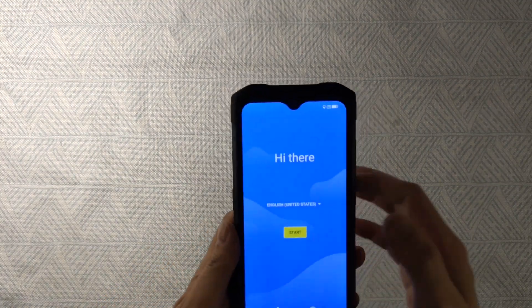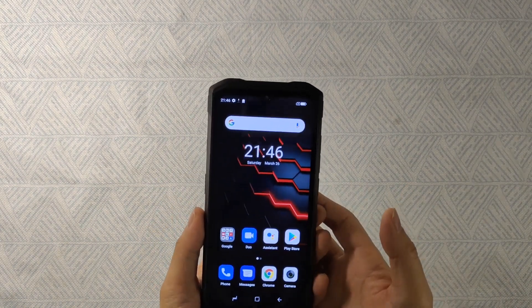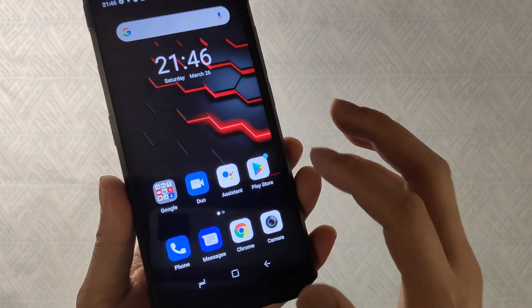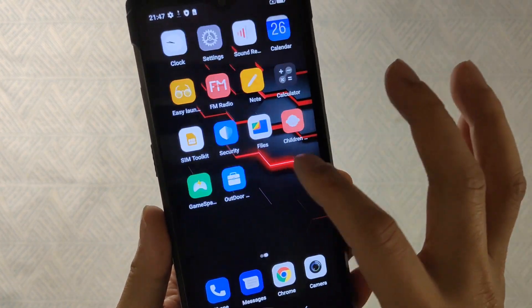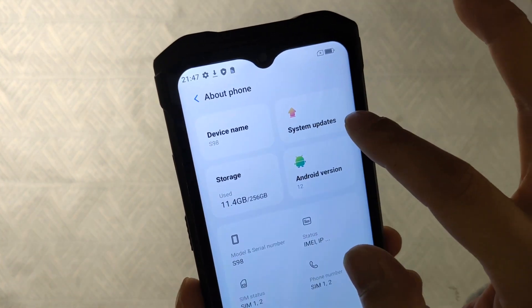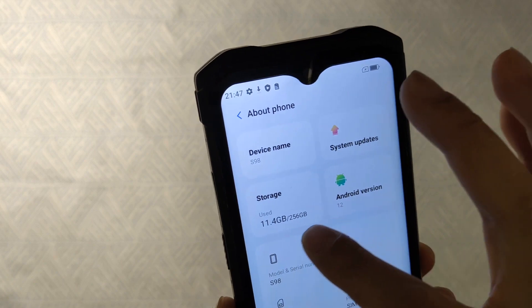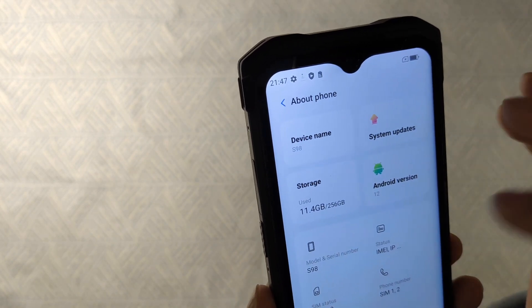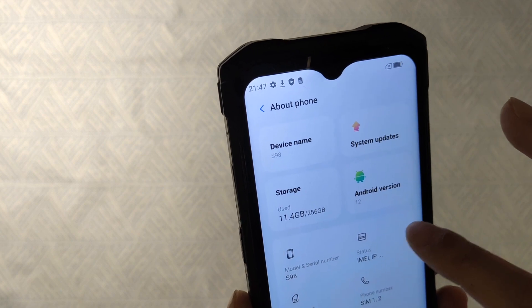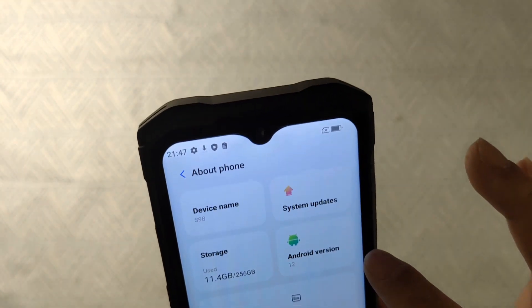Now we turn on the smartphone and see the wallpaper and OS. Going into Settings and About Phone, we can see the device is the S98, storage is 256GB (currently using 11.4GB), and it is running Android 12.